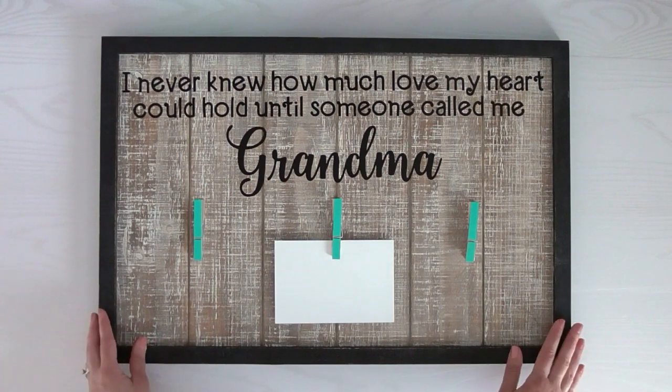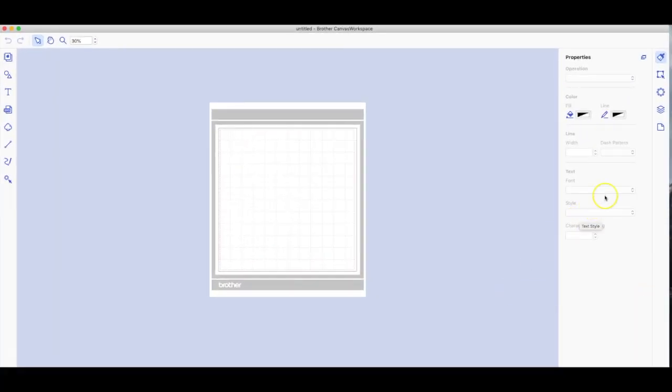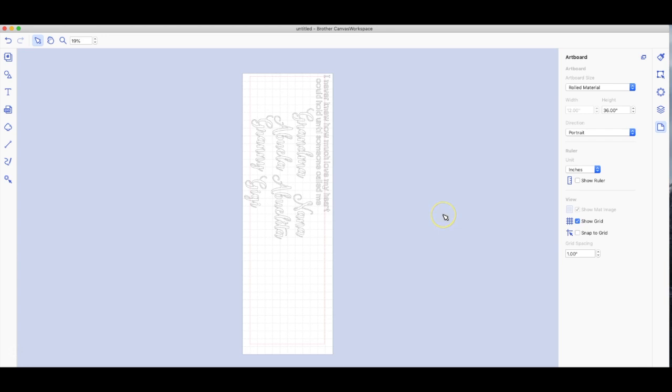I'm going to walk you through step by step on how I made this. We're in Brother Canvas Workspace — on the right-hand side, the last option says Artboard. Click on that and change it to whatever you're using; in this case I'm using rolled material. Then come over to the left side of the screen, click the Import button, and choose the file 'love so much' — that's an FCM file for Brother Scan and Cut.